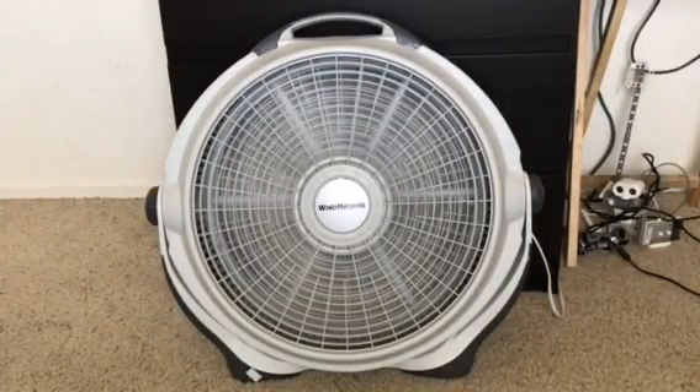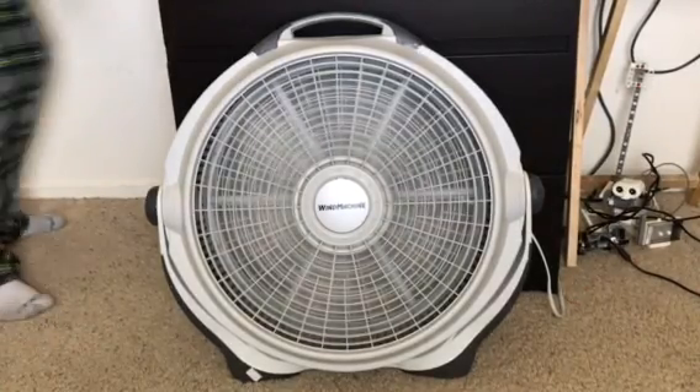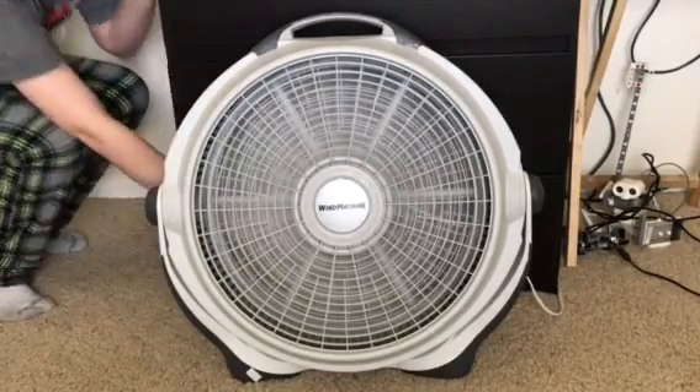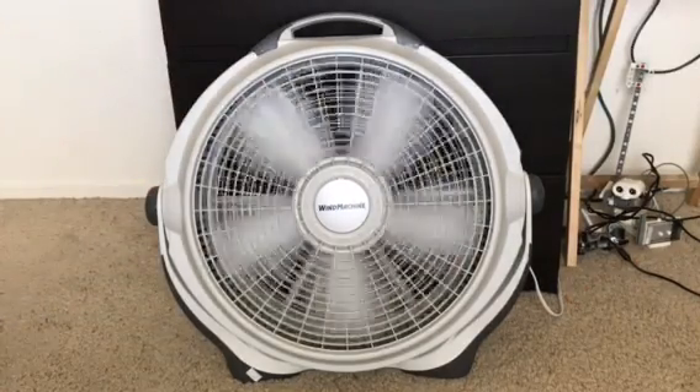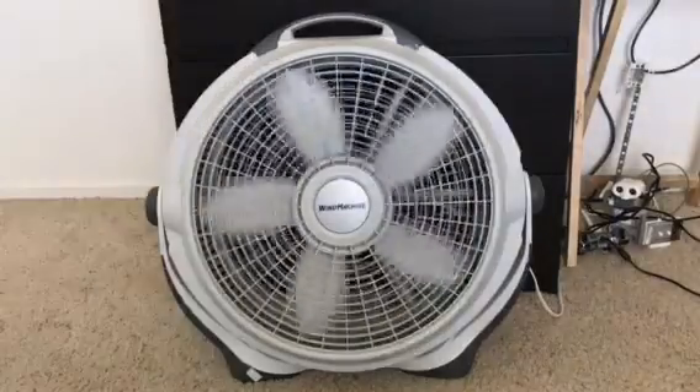This thing is a beast. I think we've had enough — that thing freaking sounds like an airplane on high. Anyways, that is the Lasko Wind Machine fan.